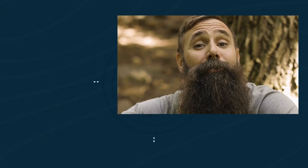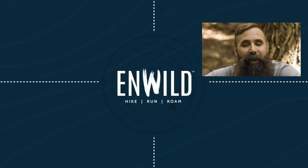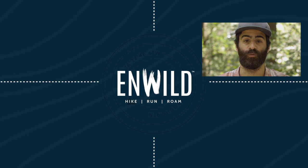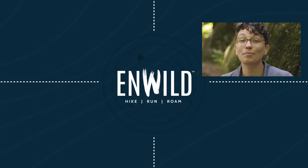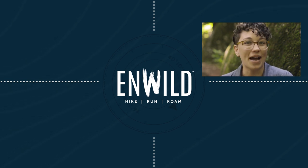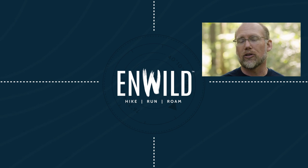For the full specs and latest price, click the link in the description. Shop nwild.com for great deals on the best outdoor products with expert advice and exceptional service. Whether you're hiking, running, or roaming, we'll help you get the right gear for your next adventure. Subscribe and follow the nwild crew for the latest reviews, how-to's, and backcountry education. See you on the trail!